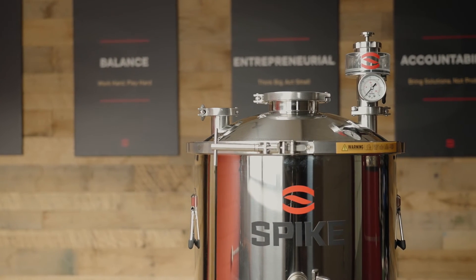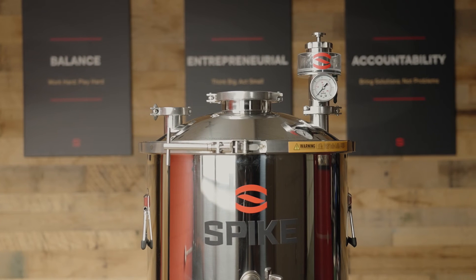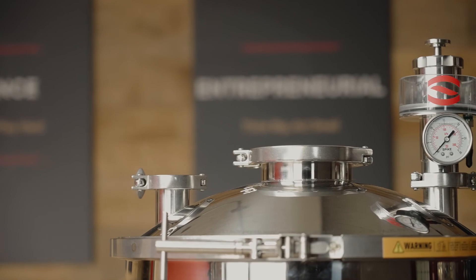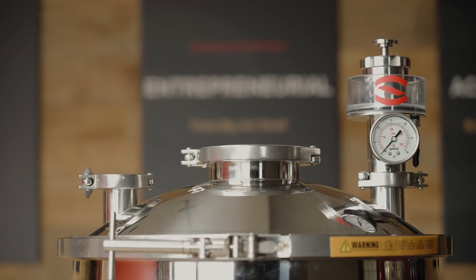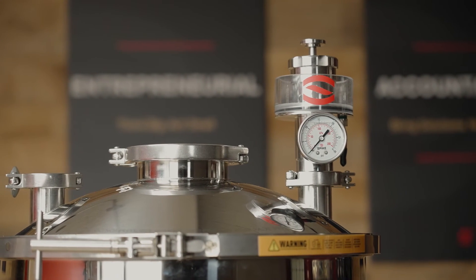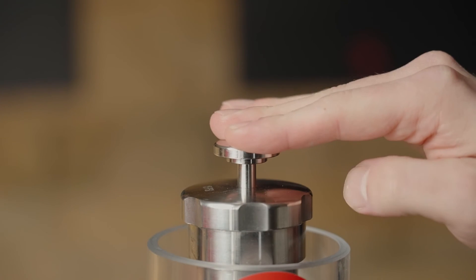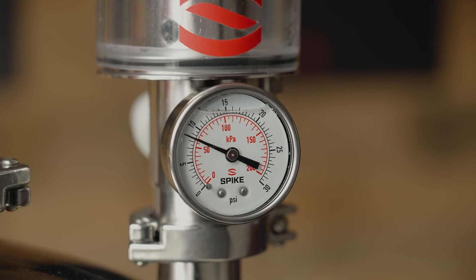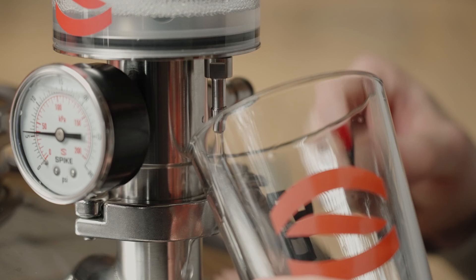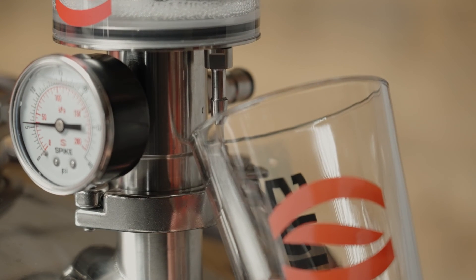Safety should be one of your biggest concerns when it comes to a brew day — safety first, beer second. A key part of this is the ability to depressurize the fermenter. Here at Spike, we made this as easy as possible for you. All you have to do is depress the top plunger and it will depressurize your fermenter. Be sure to drain the sanitizer cup first, so you don't get a sanitizer shower.